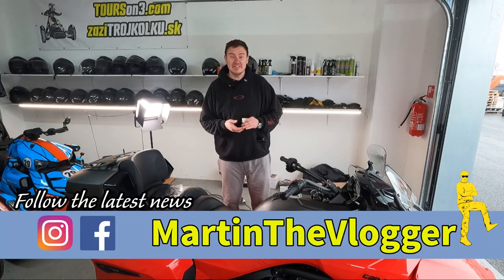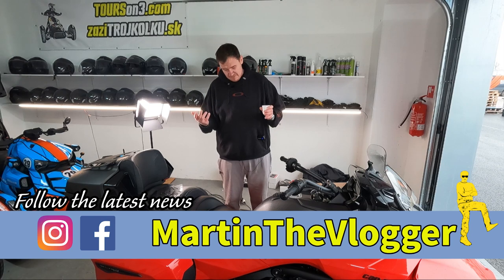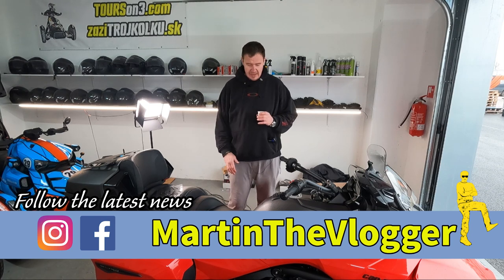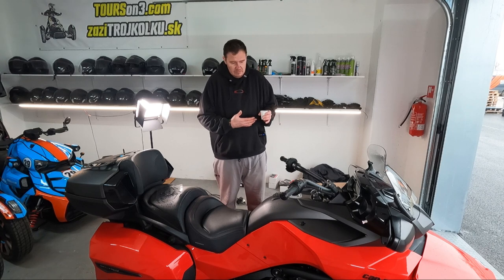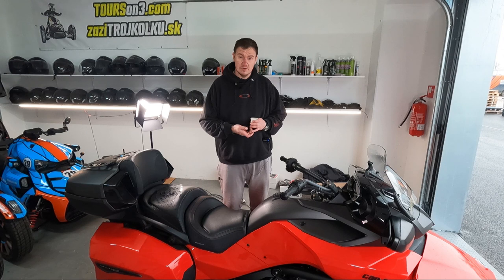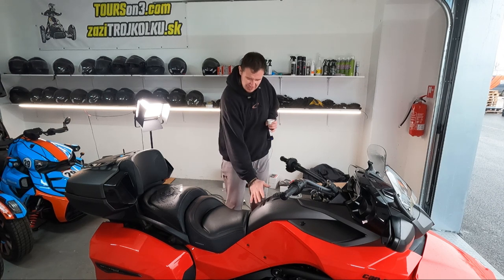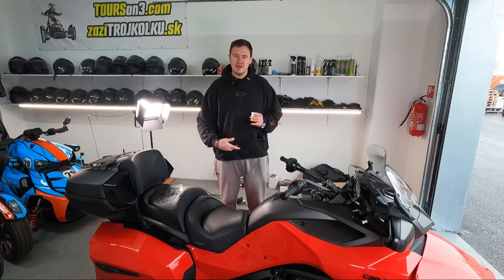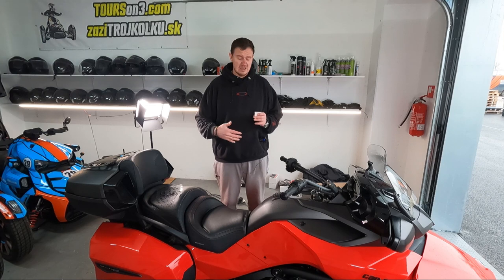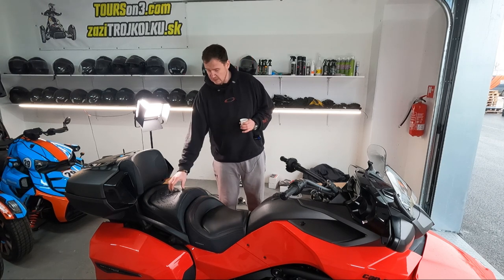Hi guys, this is your boy Martin and welcome to another Tuesday short video. Today we're going to focus on tank protector, because I would like to protect my bike that we have for our tour and rental agency in Europe — tourismo3.com. I would like to protect it as much as possible, and you know how it is with this area: in case you are wearing belts or have a bigger belly, you are scratching that area.